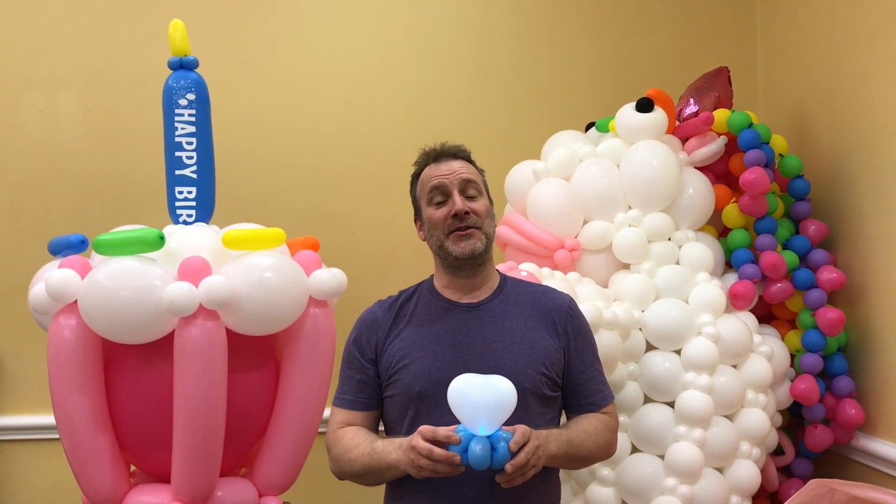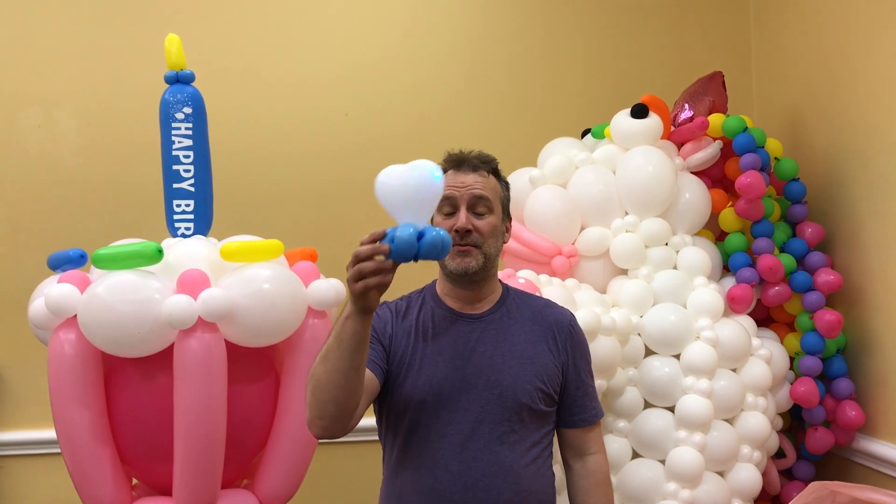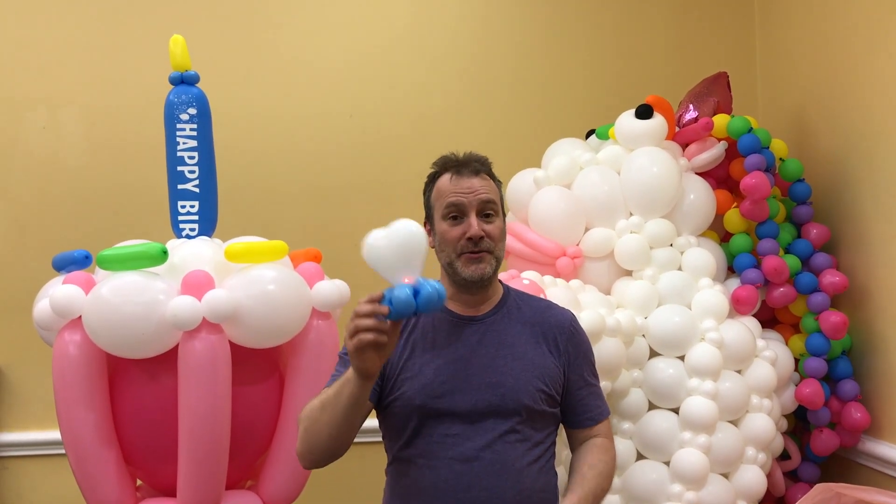Hi, I'm Martin Lemire, also known as Mr. Bob the Clown, and this is my Be Brilliant Tip. Aren't you tired of having the ball wobble inside the heart when it's on a headband? Well, I'll find a solution for that.